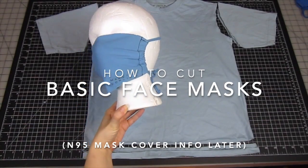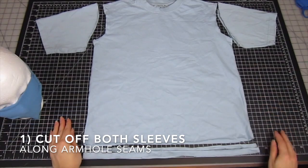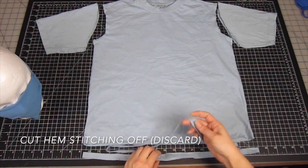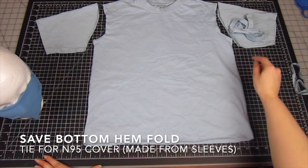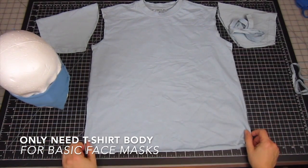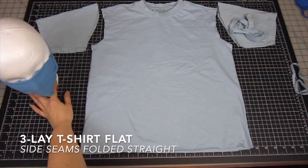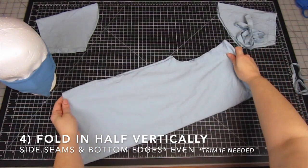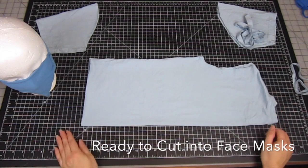I'm first going to show you how to cut a t-shirt to get the basic face masks. First, you need to cut both sleeves off along the armhole seam, and then remove the bottom hem below the stitching. You can cut that stitching away, discard it, and save the bottom fold of the hem to use as a tie for a face mask cover made from the sleeves. The only part we need for this style mask is the body of the t-shirt. You want it smooth and wrinkle-free — you can iron it if needed. Fold the side seams straight and then fold it in half vertically, keeping those side seams and bottom cut edge even.